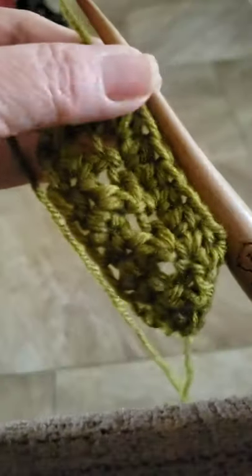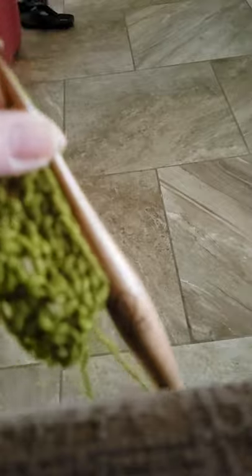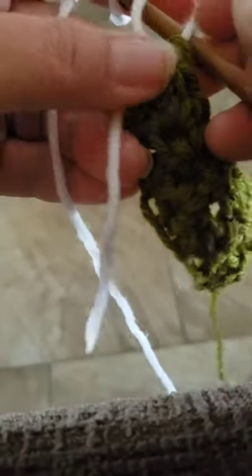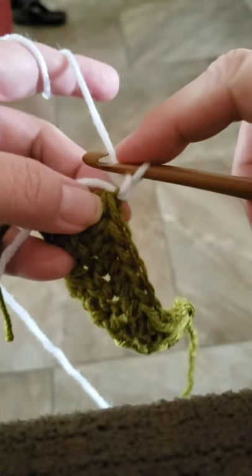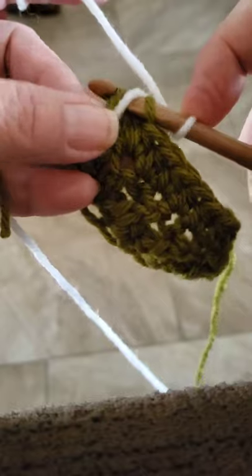Now I don't want to waste the yarn, so I'm going to cut the yarn and bring in the white for the single crochet row. I cut the yarn and pull it up through there, then take the dark color and pull it taut. Put one chain on with the white.